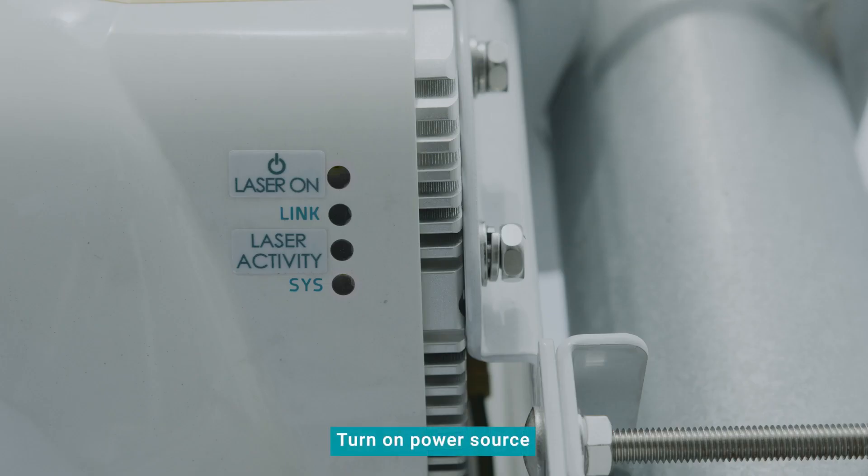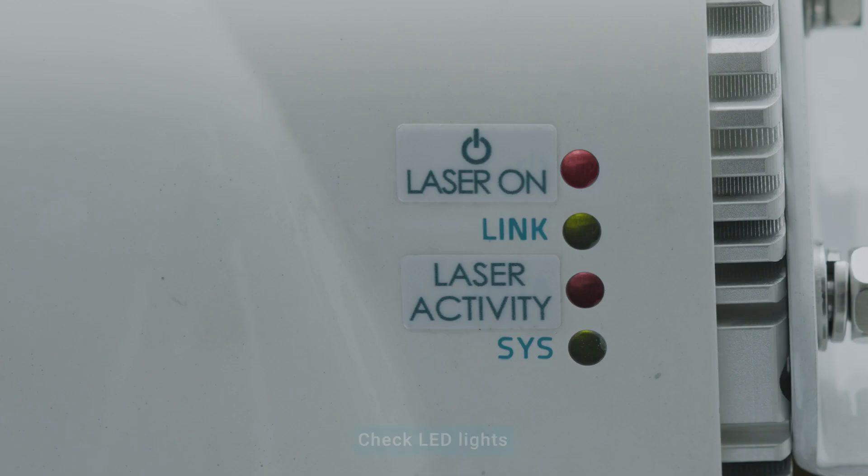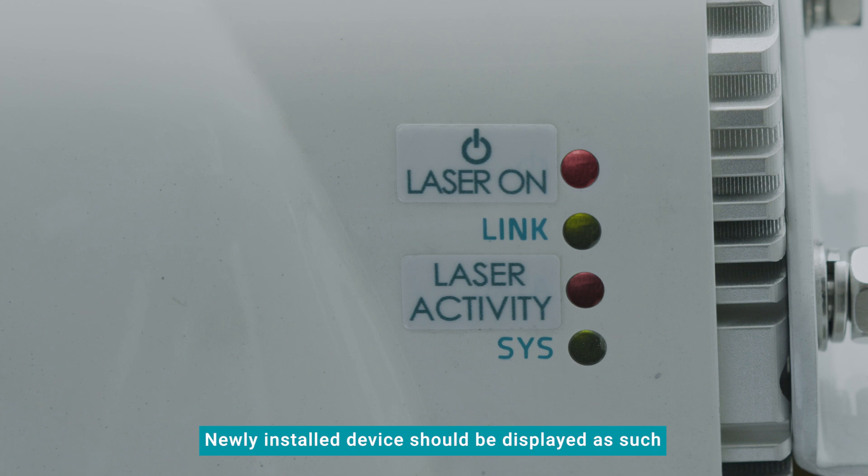Turn on the power source connected to the device and check the LED lights located on the exterior of the device. For a newly installed device, the LED lights should be displayed as such. If the LED indicators are not visible, please check the power source.